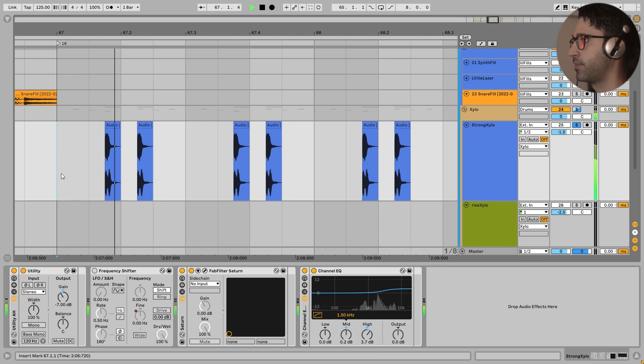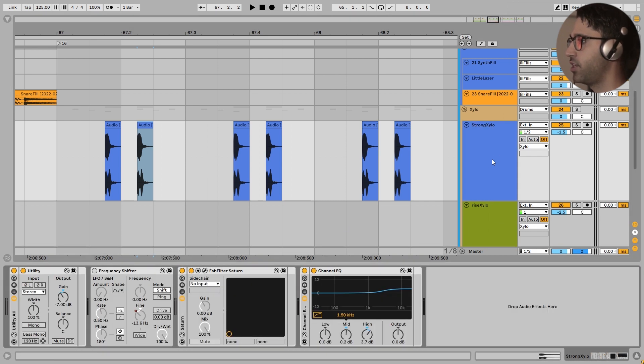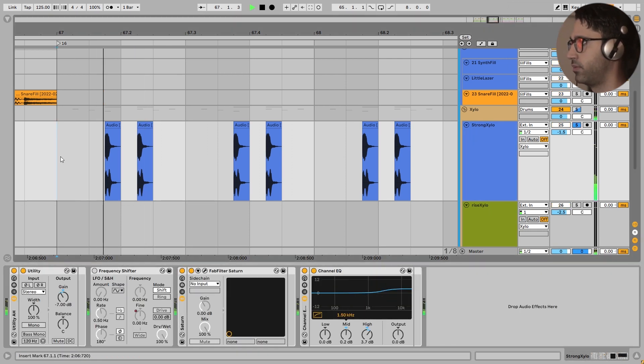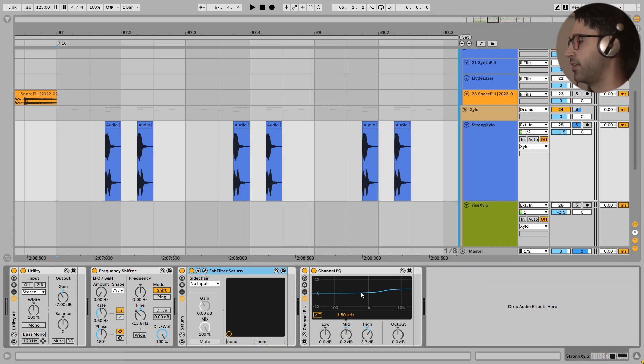If I turn this frequency shifter off it becomes very digital - we don't want that. We want every hit to be different. I don't use the semitone knob because it changes the character of these xylophones - we want it to be subtle. So I just use the fine tune knob in the frequency shifter. Changing it by one full semitone ruins the character and sounds amateur. But with the frequency shifter it stays subtle and natural, which is exactly what we want. After that I added some saturation for higher harmonics and a high frequency boost with Ableton's analog EQ.